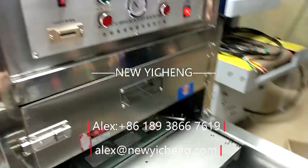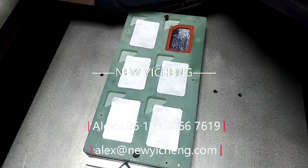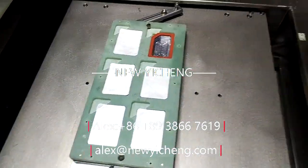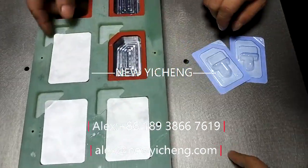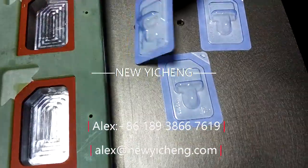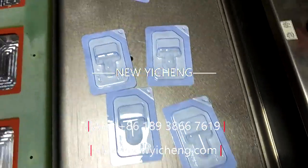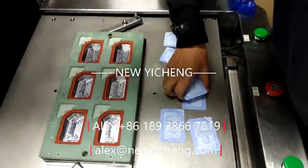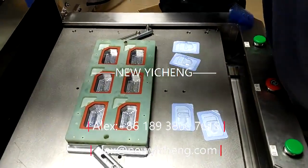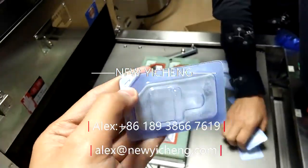The accuracy of temperature controller and pressure is key. The error of our machine is less than 0.1 degree, which is one of the top medical sealing machines. This model could seal blister up to 700 by 415 mm.